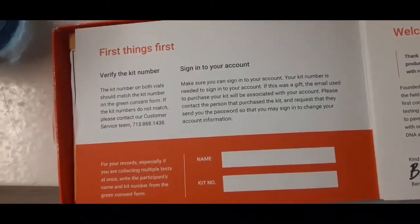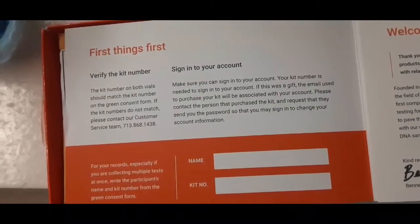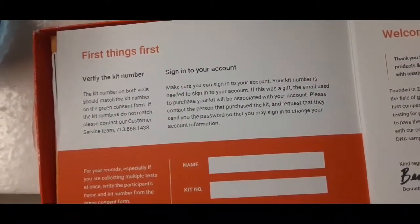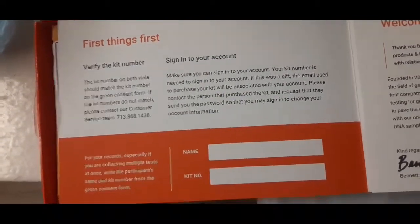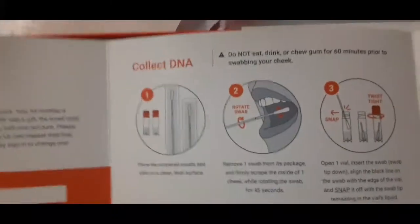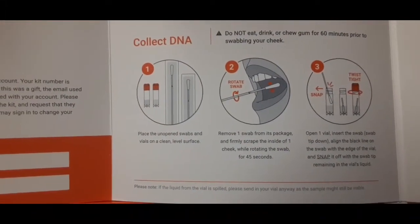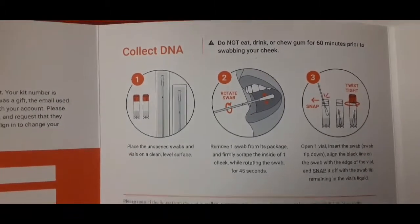If the kit numbers do not match, please contact customer service — they provided the number. Sign into your account — make sure you can sign in, your kit number is needed. If this was a gift, the email used to purchase the kit will be associated with your account. Contact the person that purchased the kit and request they send you the password. It also says: do not eat, drink, or chew 60 minutes prior to swabbing your cheek — so I'm gonna have to wait because I just had lunch.